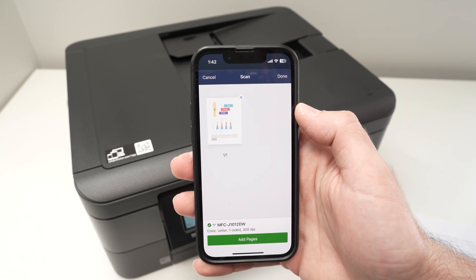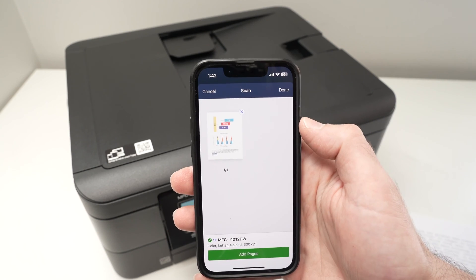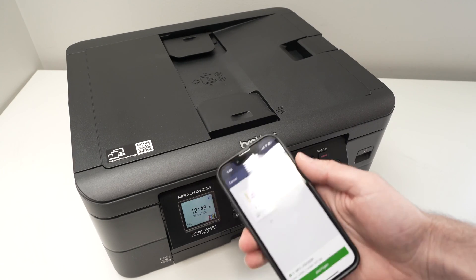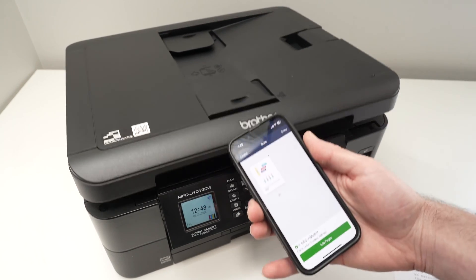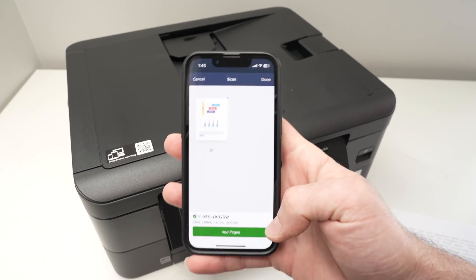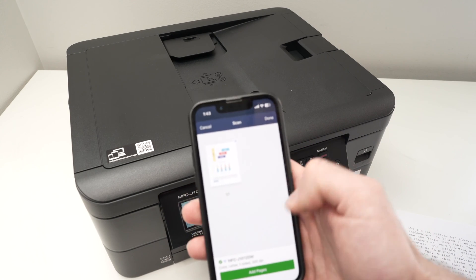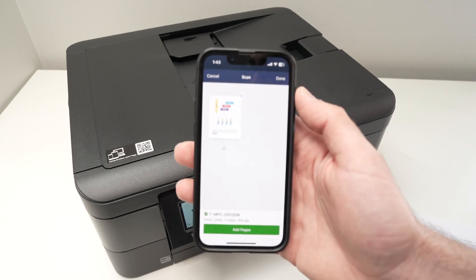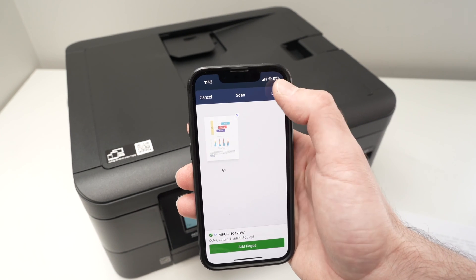If you have another page that you want to scan and attach to the same document so it will be combined in one single file, go ahead and place the other sheet of paper on the scanner glass, then press "Add Pages" and it will scan the second one. You'll have all of them displayed. Once you're done, press the Done button in the top right corner.